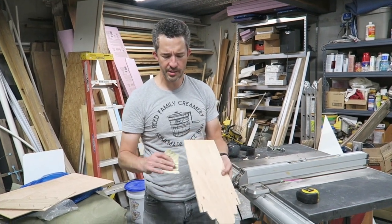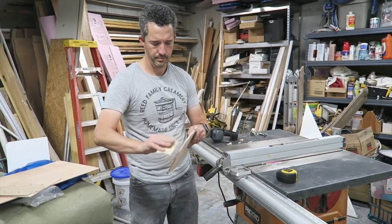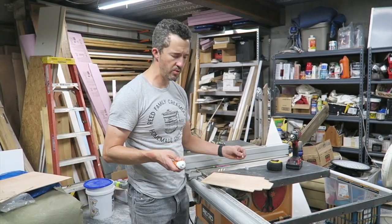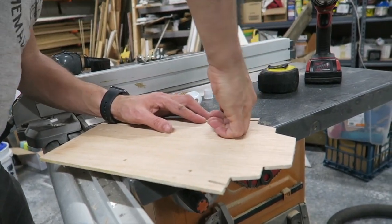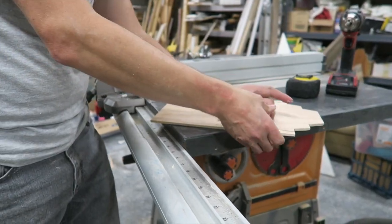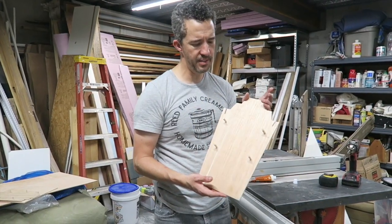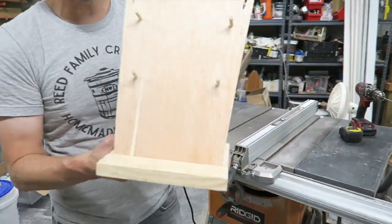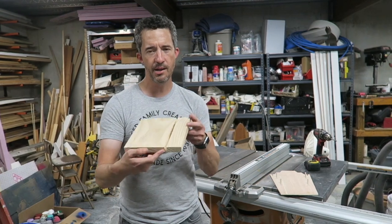Once you've got it all cut out, you can clean up the edges with a little sandpaper and the dowel rods as well. Then we're going to use a little bit of wood glue and glue the dowel pegs in. There you have it — that is the display board. Each of these sits in a base like that.